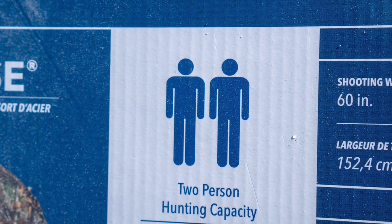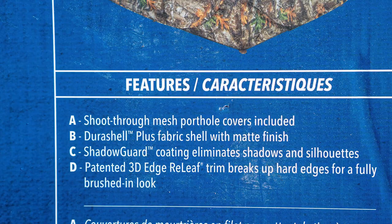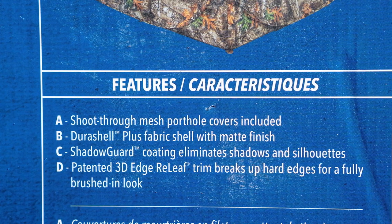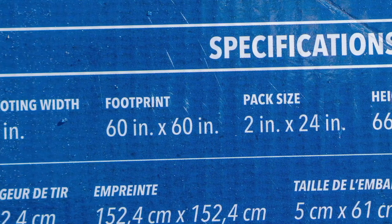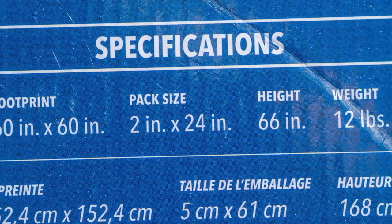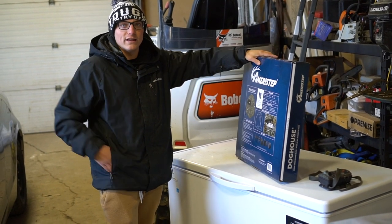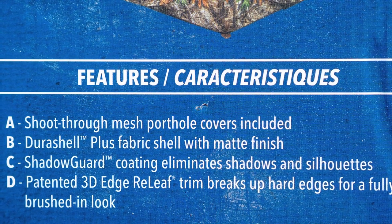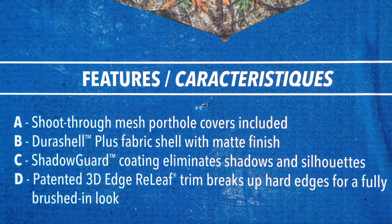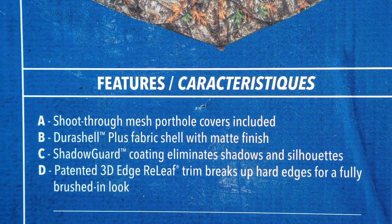So by looking at the box, it's got some facts about it here. It's a two-person hunting capacity. It's very compact and portable. It has shoot-through holes but also mesh porthole covers that go over so they're not fully exposed. And it's 60 inches square by 66 inches tall. On the back of the box it says it has a backpack carrying case, which is pretty freaking sweet — I've never had a blind that can go on your back. It also comes with stakes and high wind tie-downs. It has Durastaut Plus fabric shell with matte finish — not sure what that is, probably for water resistance. It has shadow guard coating that eliminates shadows and silhouettes, which is pretty interesting.